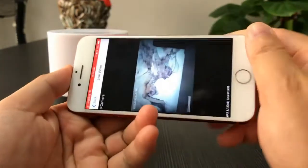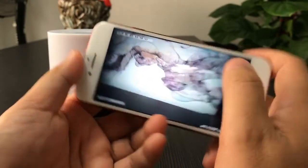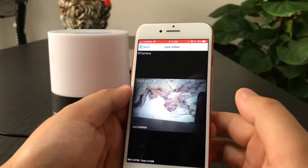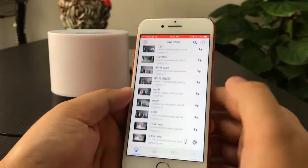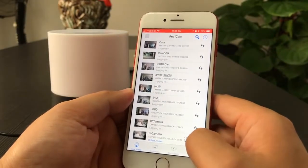Here is the P2P video of this camera. That means the camera is connected with the phone without Wi-Fi, and the range for P2P is 50 meters without any obstruction.